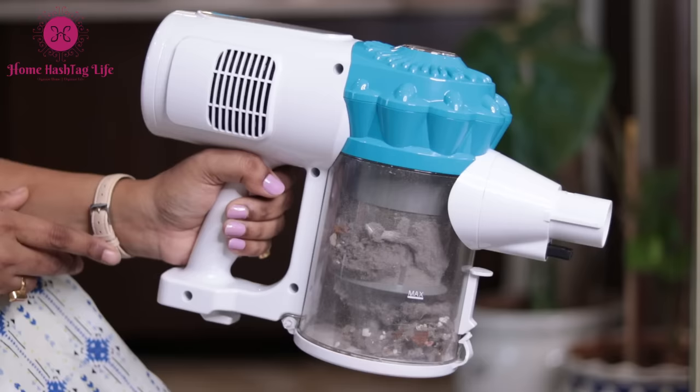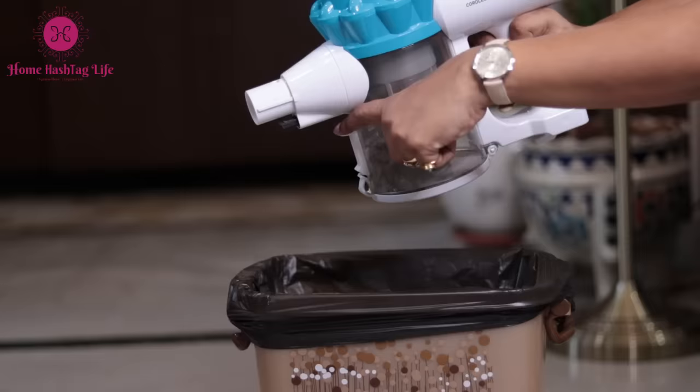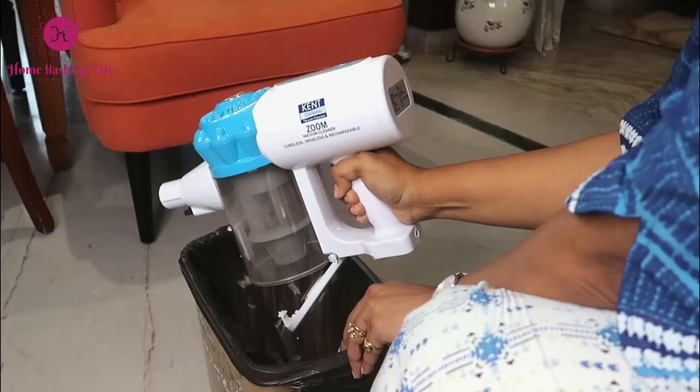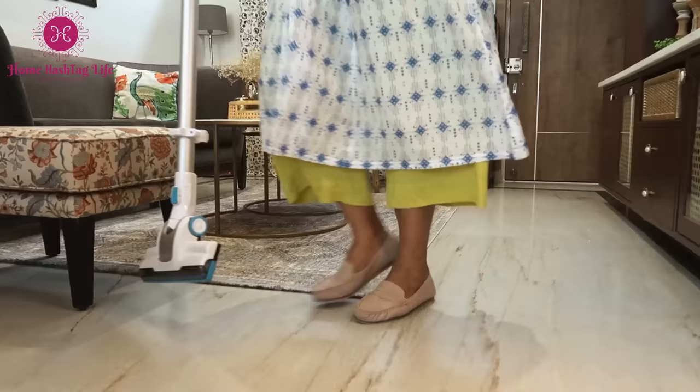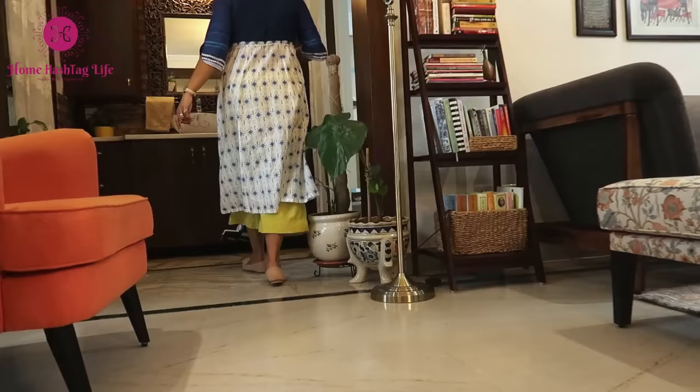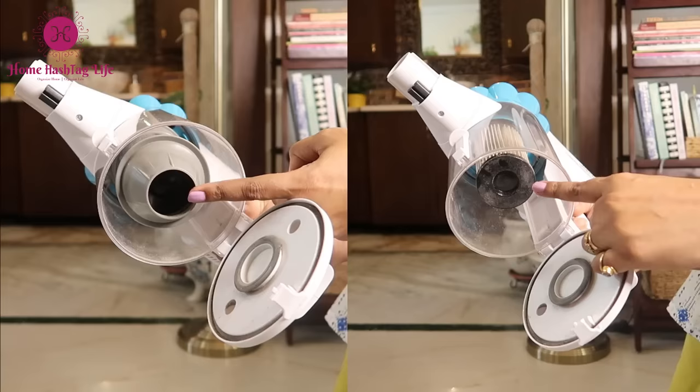Use the motorized floor brush for cleaning car seats, mats, and boot space. It is bagless — the dust gets collected in this transparent bin. No more replacing or emptying bags and the mess that comes with it. Simply push this button and you can empty the bin easily. I reside in a dust-prone area but it does not hold me back from using carpets or area rugs in my home, as I have this vacuum cleaner which makes my work so much easier.